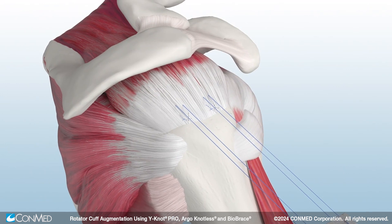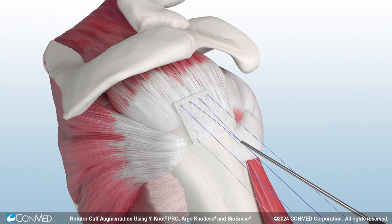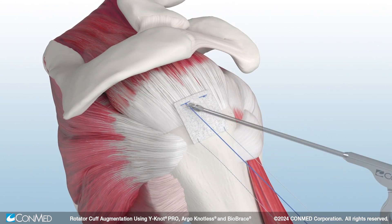Leave a 5mm border around the edges to prevent suture pull-through. Using a knot pusher, shuttle the Biobrace into place. Then, tie and cut each mattress stitch.